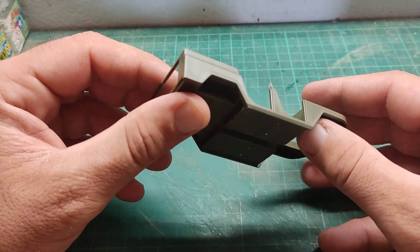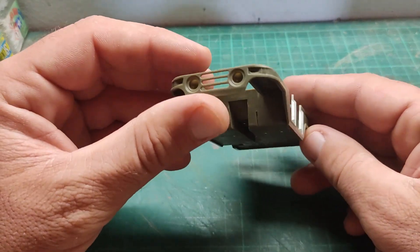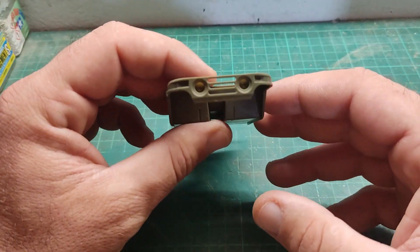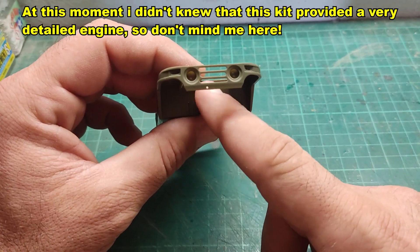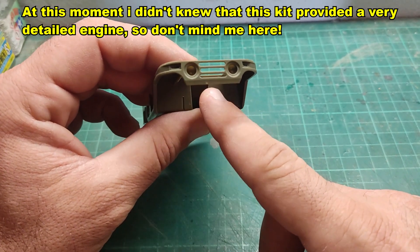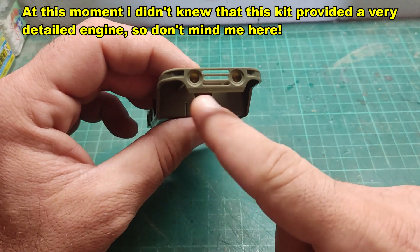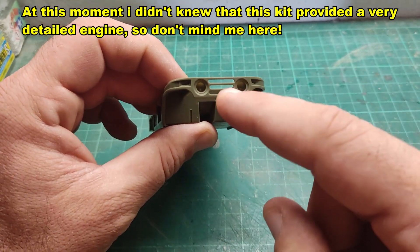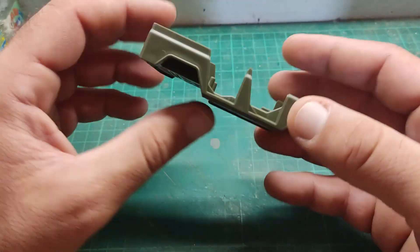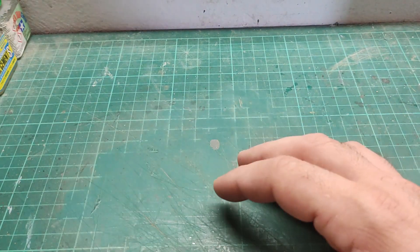I am relatively happy — there are no sink marks and no injection mold marks on the exterior surfaces. One other thing I can tell straight out of the box is that I initially thought this kit has no engine detail, so I was planning to block that area and paint it black so we wouldn't see a void when looking from the front. But we'll revisit that. That's the vehicle body and chassis — let's leave this aside and move on to the next sprue.